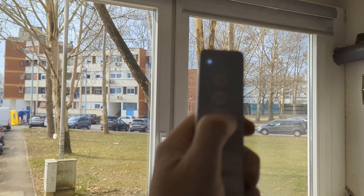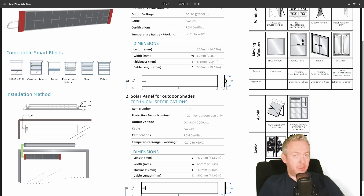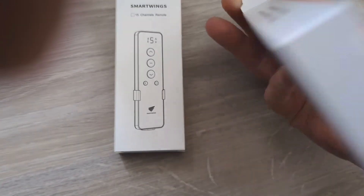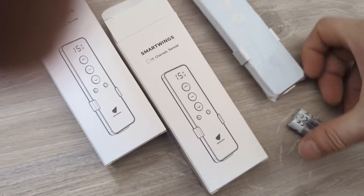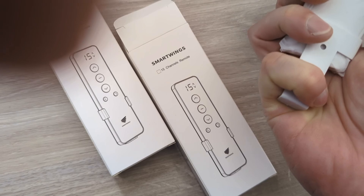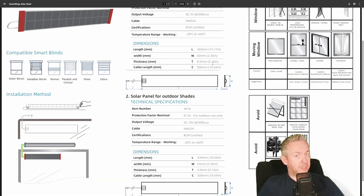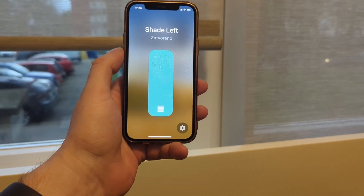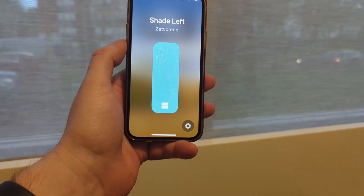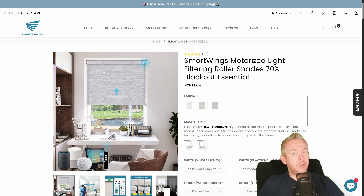In my installation there are two shades side by side. With each kit I received a remote, but you only need one because you can add the other shade to the first remote — allowing you to control both shades individually or grouped. Beyond the sleek, well-fabricated design, these shades have one feature I've never seen before: each time they reach the bottom or the top, they slow down, like parking a car. They are also really, really quiet.